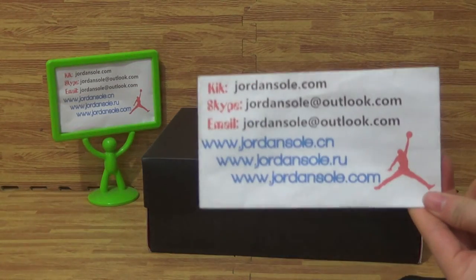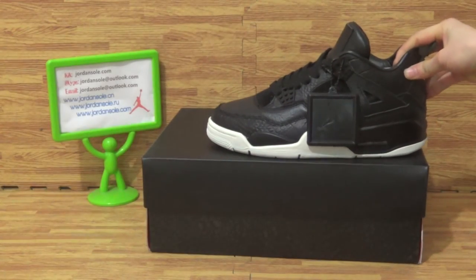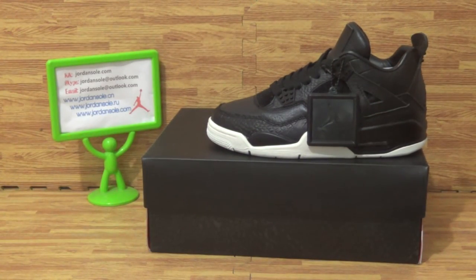And if you like this pair of shoes, don't forget it's from JNsolder. See you!